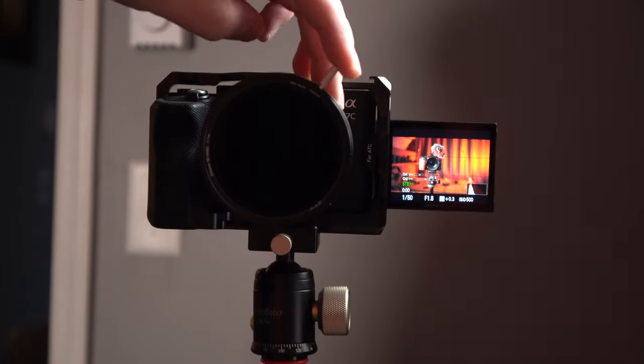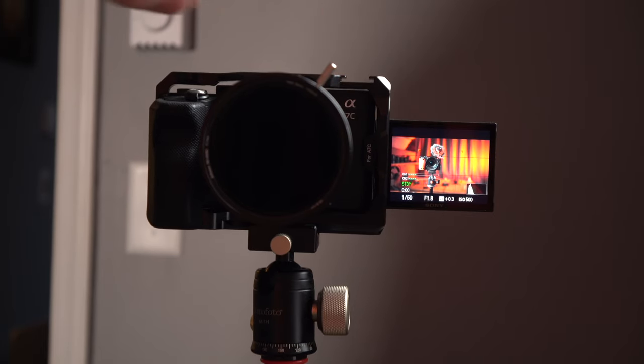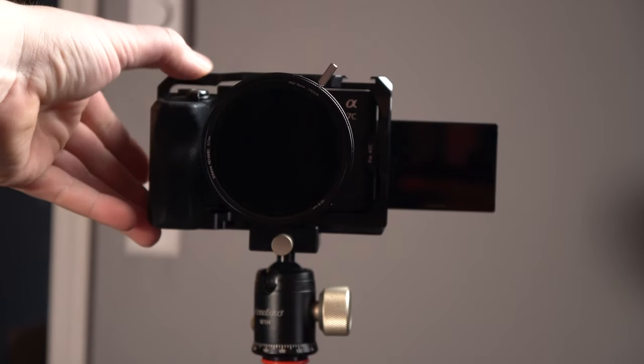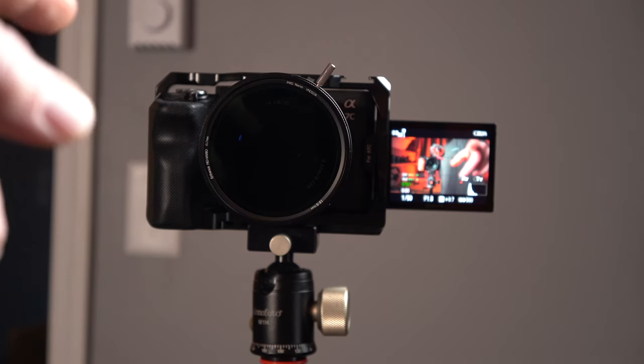One thing I like about this filter is the nice easy lever to turn it. The purpose of this ND filter is to slow the shutter speed down, because when you're recording video you want the shutter speed to be double what your frame rate is.